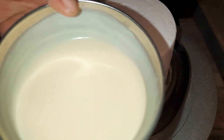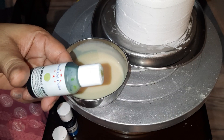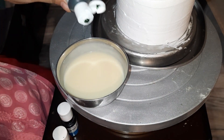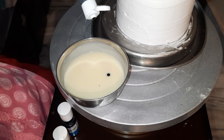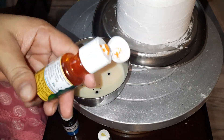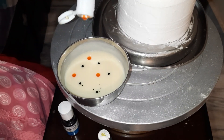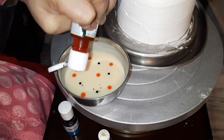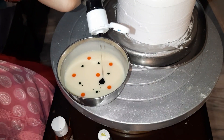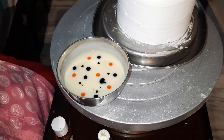Now we will make a marble effect. This is our ganache which is cold. I am using 3 colors here. This is a green color. We will add 4 drops into the ganache — we will not mix it, we will leave the drops. I will add 4-5 drops the same way. If you want to use another color, you can. If you want to make one color, you can — it will be green or yellow.